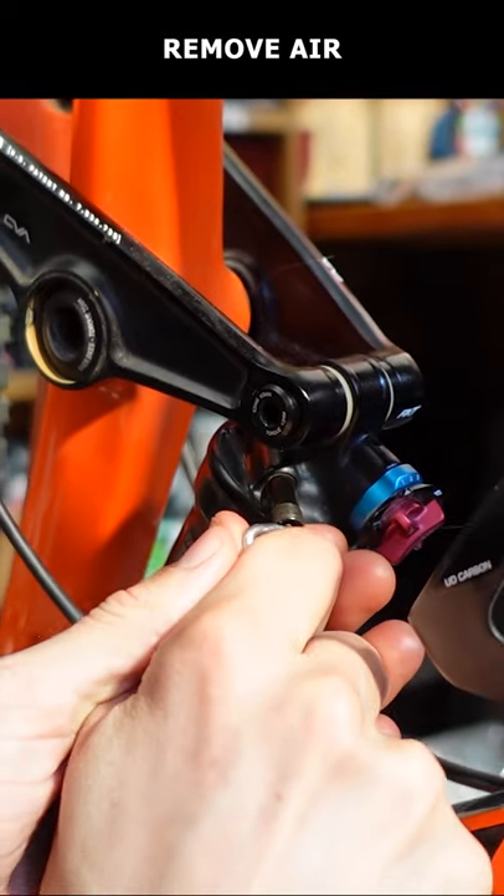Here's how to change volume spacers in your rear shock. Start by recording the shock pressure, then removing all the air.